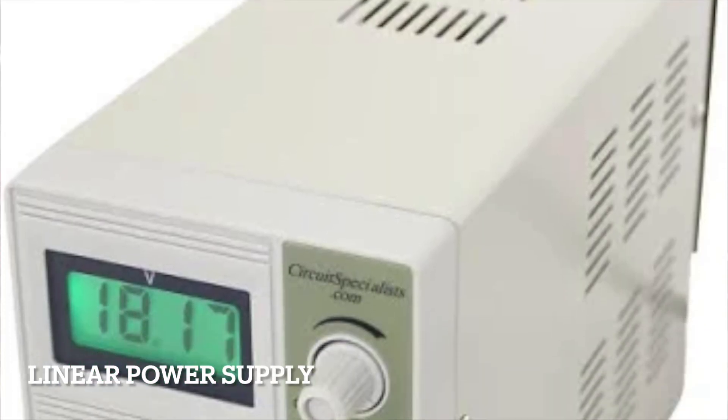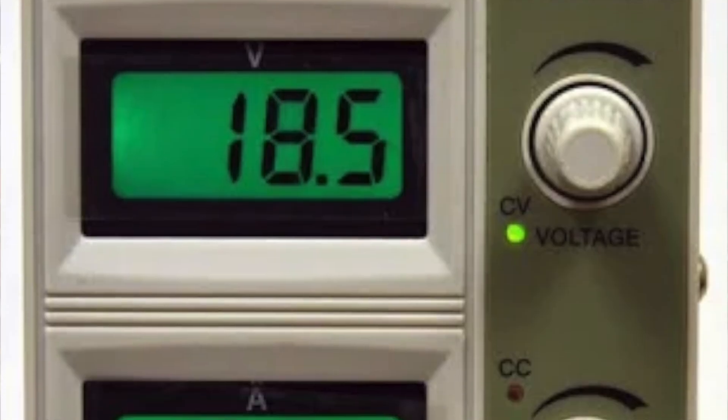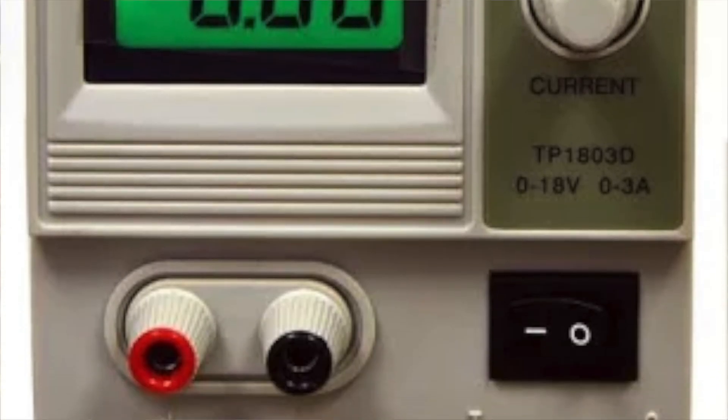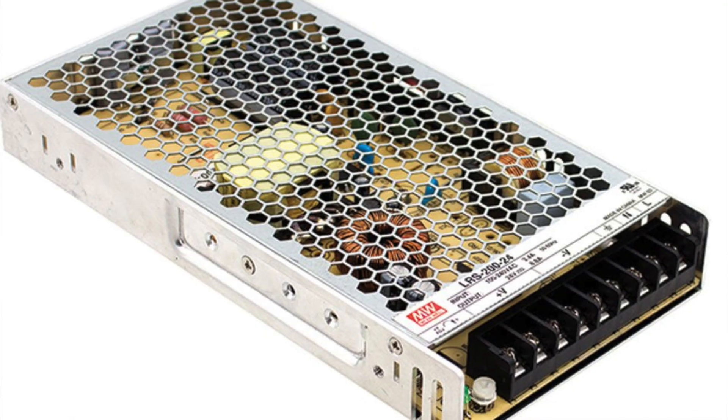When building custom props, I ran into three major power supply types. Number one: linear power supplies — old school, bulky, inefficient, and rarely used in LED work. If you come across a linear power supply, just toss it. Number two: switching power supplies — compact, efficient, and ideal for pixel LEDs. This is what I use, this is what a lot of people are using.